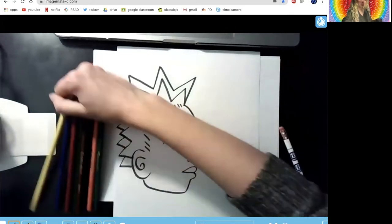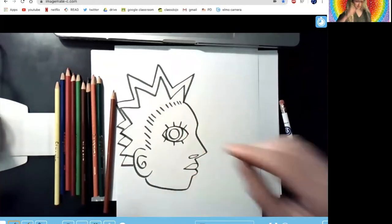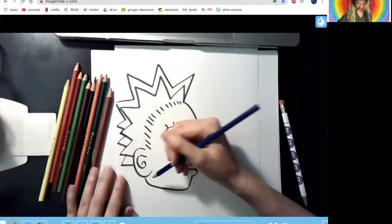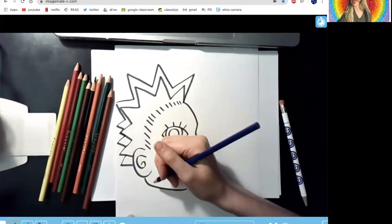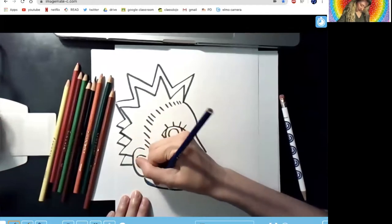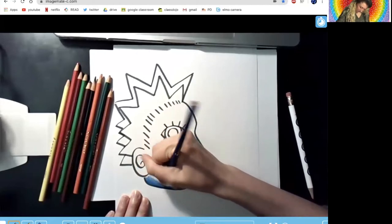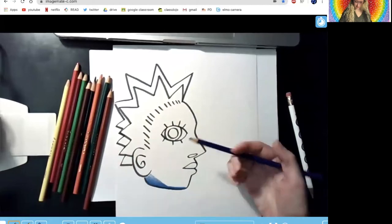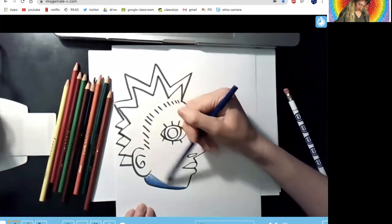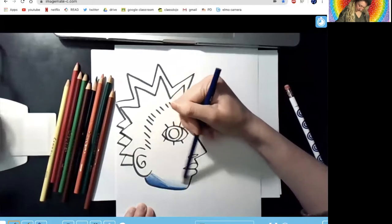Now I'm going to do something a little different because in class I always taught all of you to just fill your entire page with color, but I'm thinking I might use the white of my paper to create a skin tone for this person. So I'm going to take my blue and start by creating a shadow using more pressure with the blue down here. Notice where I'm holding my pencil — I'm holding it towards the tip so I get bright colors, and then I'm going to create a shadow at the bottom of my portrait. Next, I'm going to hold my colored pencil back here and shade more lightly, giving me a light blue.